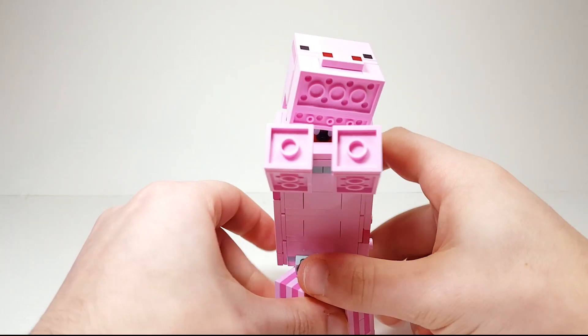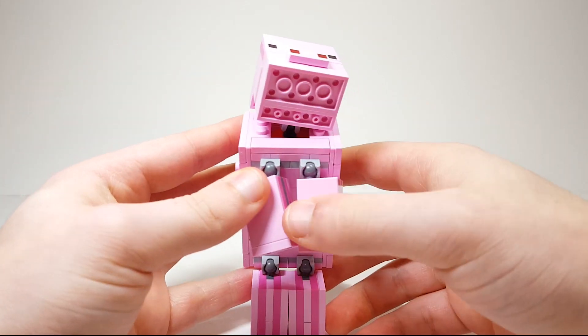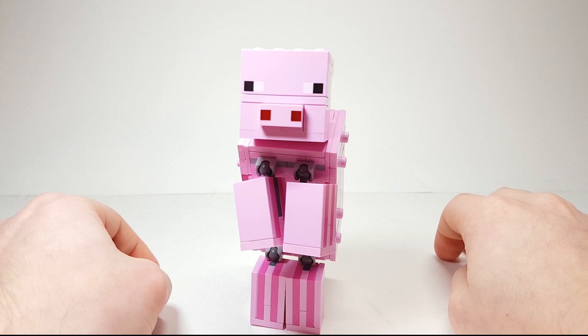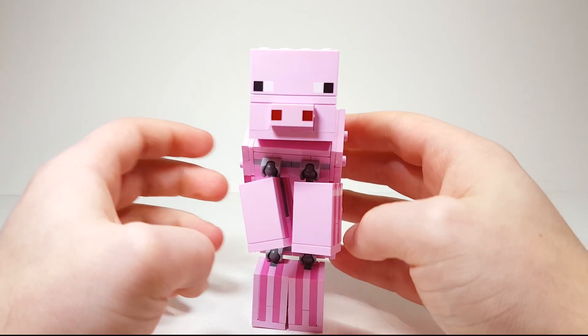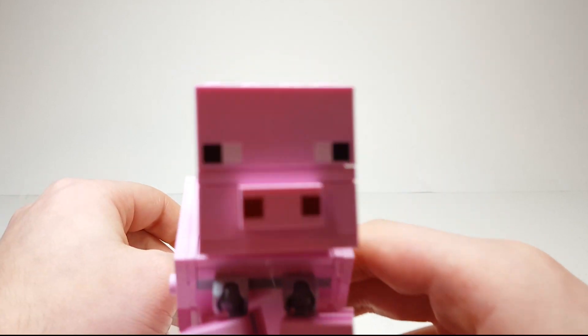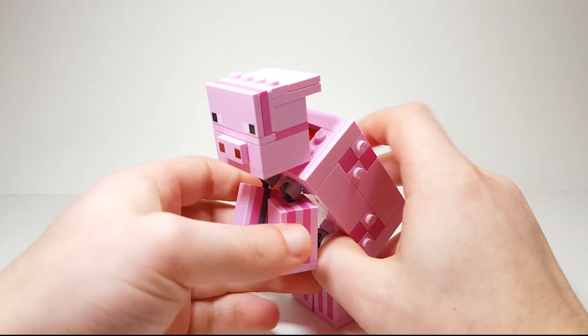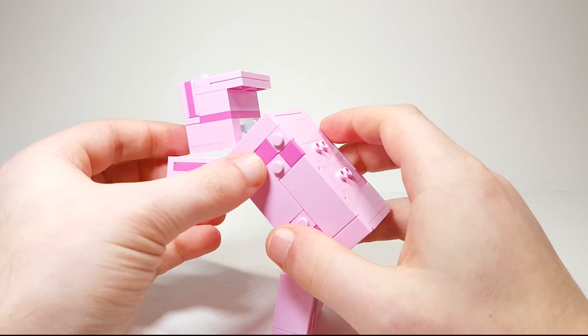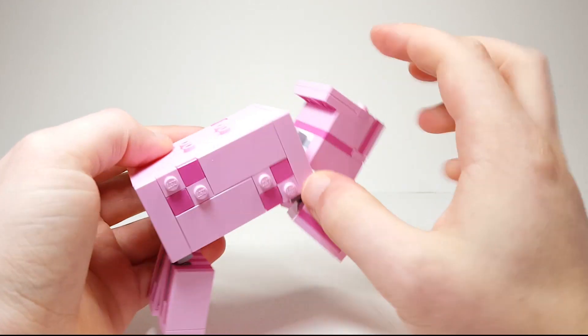You can rotate the feet and have them closed in. This kind of reminds me of Bullseye in Toy Story 2. It definitely looks quite scary actually with those eyes just staring right at you. But I like the textures on the side of the feet as well as on the sides of the body — I think that's really cool.